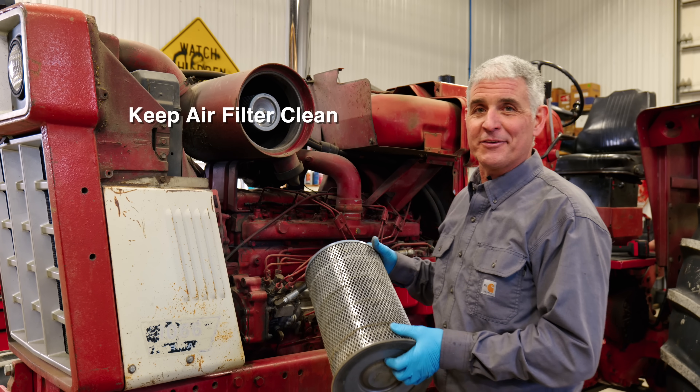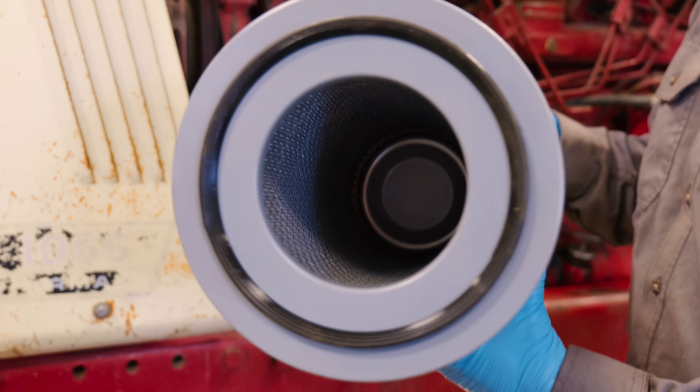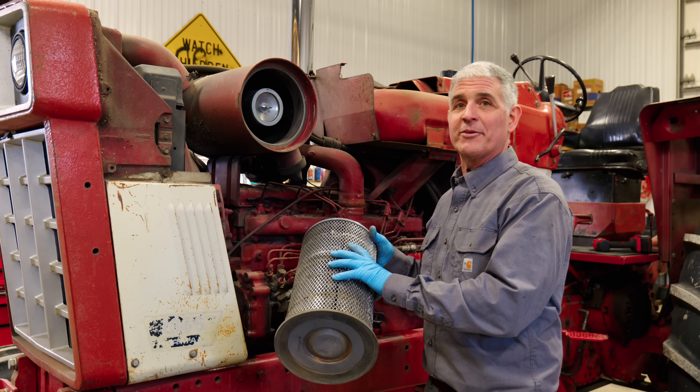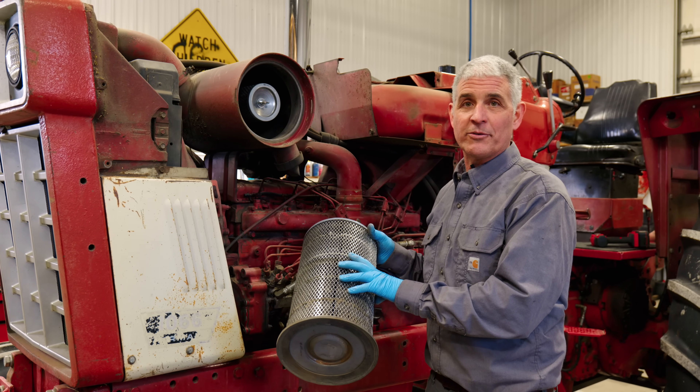You want to keep your air filter clean and not dirty and clogged, because it reduces the flow of air to your turbocharger. As it gets clogged, it'll reduce the performance of your turbocharger and could actually lead to the failure of your turbocharger.